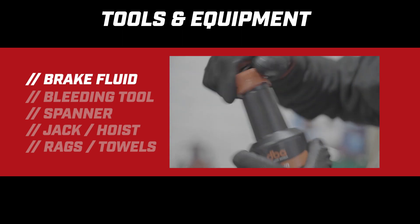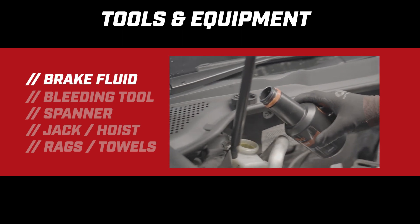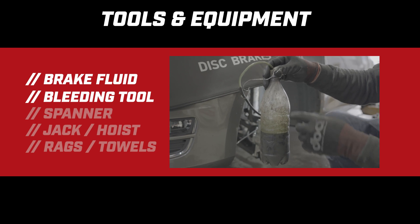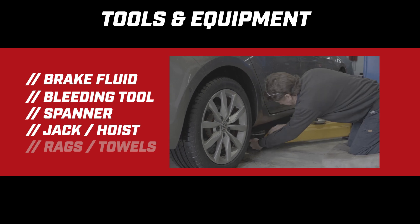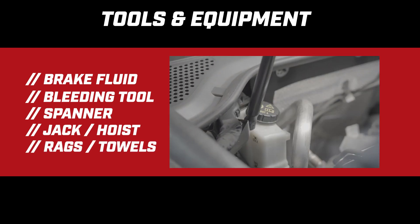Here are the tools and equipment you'll need to complete the job. Brake fluid — brake fluid is highly corrosive, so keep away from the vehicle's paint. A bleeding tool — you can purchase one at an automotive store or you can make one yourself. A suitable spanner to fit over the bleeding screw. A jack or hoist to keep your car elevated. A few rags and towels to soak up and wipe spills.